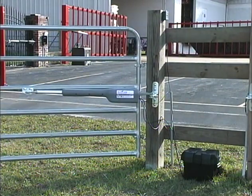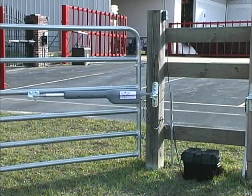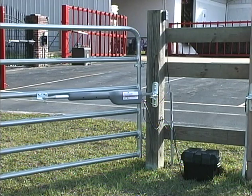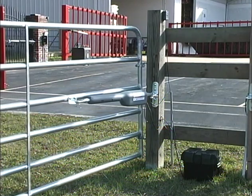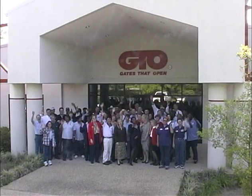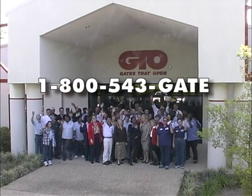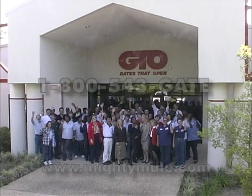Thanks for purchasing the Mighty Mule 350 Easy Gate Opener. With proper care and maintenance, we are sure you will enjoy it for many years to come. Please feel free to share this video with your neighbors when they stop by to check out your new Mighty Mule gate opener. And remember, the Mighty Mule makes an excellent gift — it's the gift they will open all year long. We at GTO are committed to quality and service. If you ever have any questions about your opener or need to know where to find any of these great accessories, please call us at 1-800-543-GATE or visit our website at www.mightymule.com. We look forward to hearing from you. Thank you.